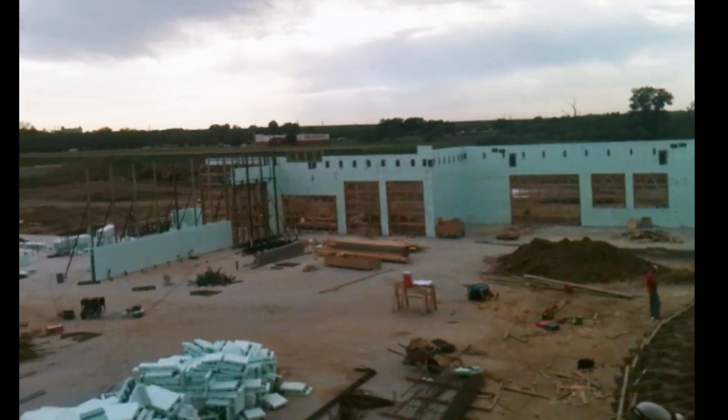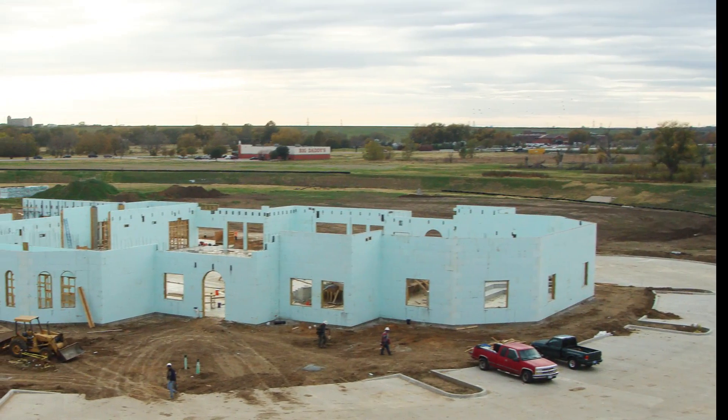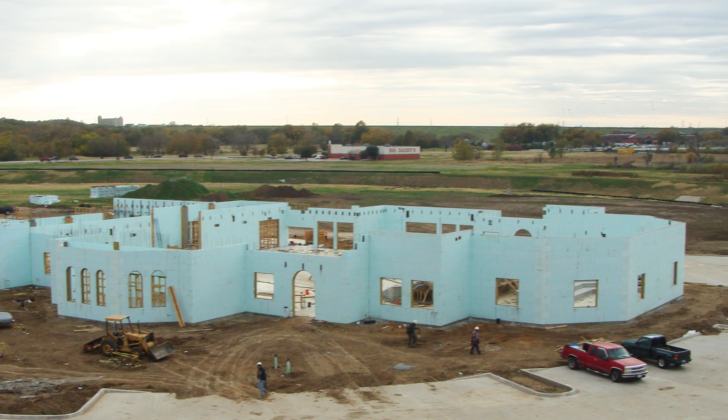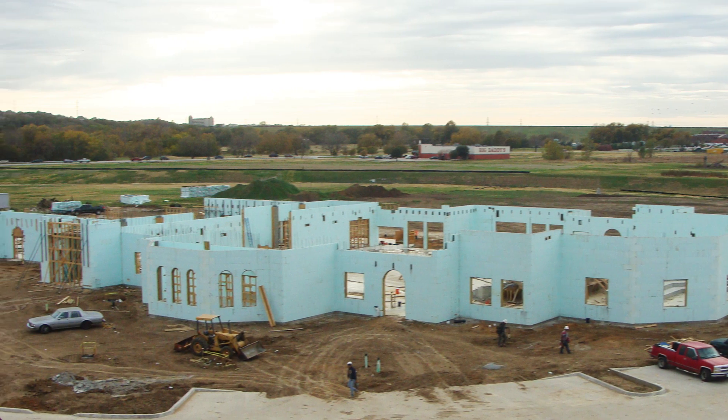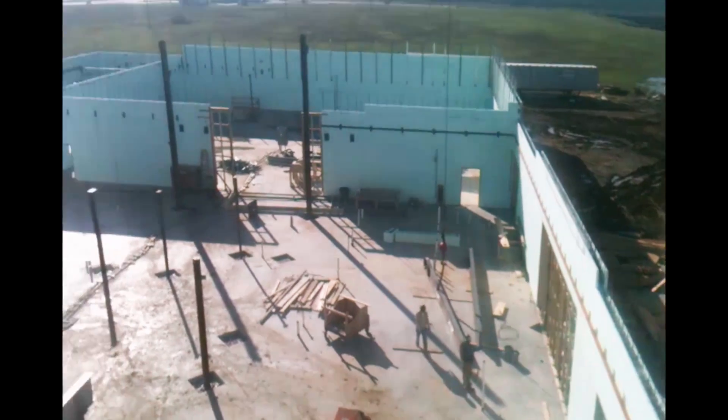There's the other half of the building over there. These center walls go at 55 feet, starting on them today. It's a very impressive accomplishment for 9 weeks. We've managed to stay ahead of the steel.